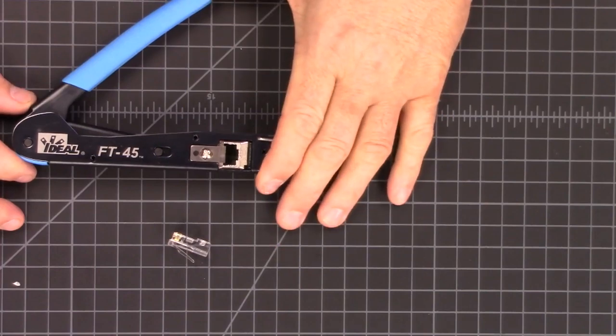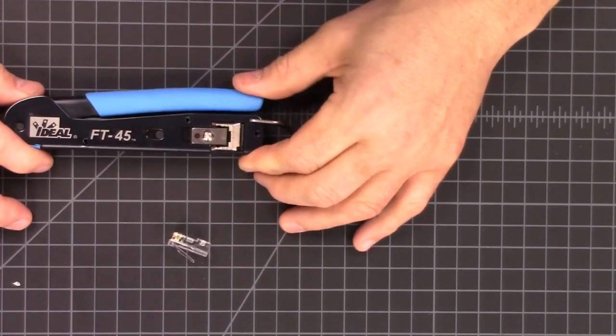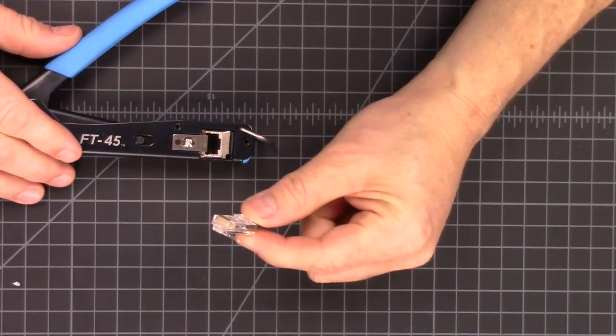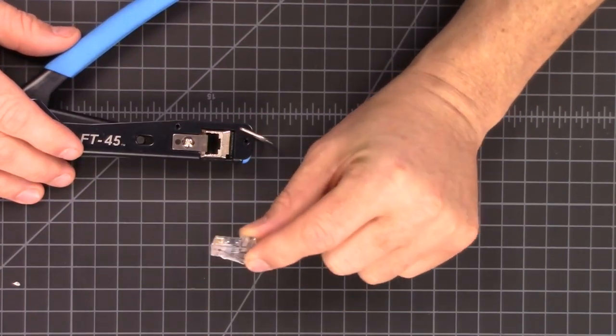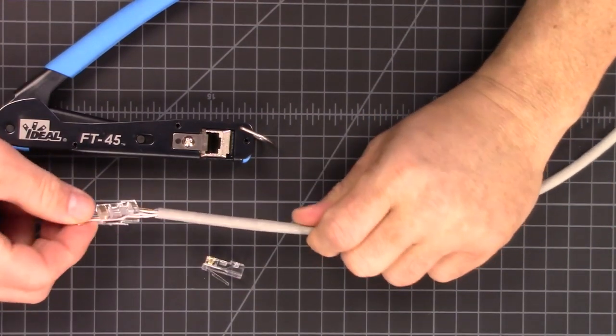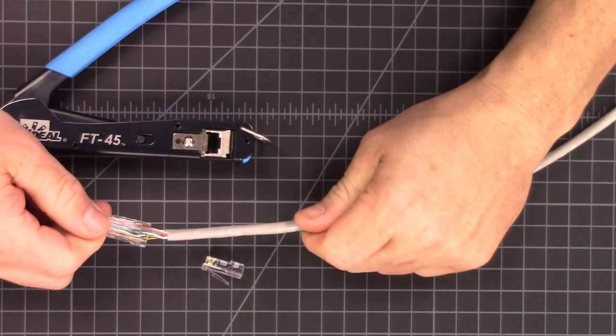This is the Ideal FT45, and it can make your crimps a lot easier to do. While the Ideal FT45 may look like a standard crimper — at least from this side — this side's got a little blade. What this blade does is trim off the extra cable. This is what's kind of cool about this, and this is what allows amateurs like me to make nice crimps.